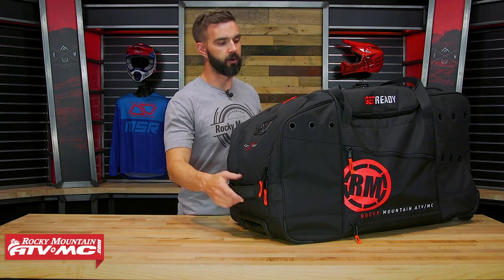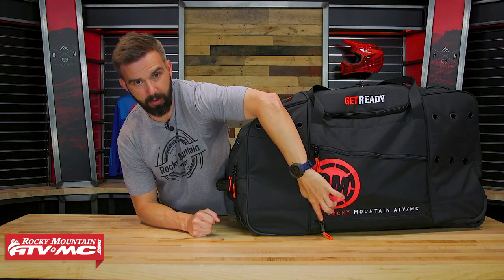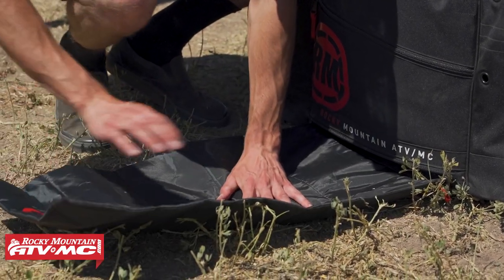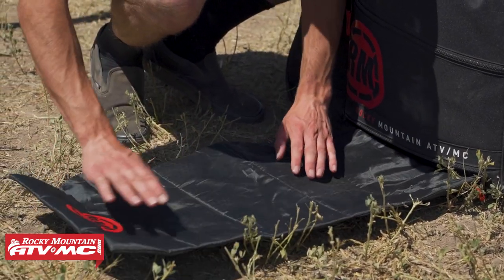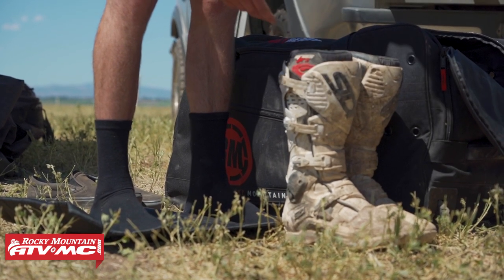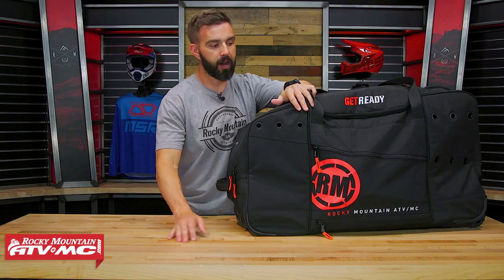Let's talk about all the pockets and what you're getting inside here. First up here in the front, down at the bottom, this compartment is your changing mat. I know some people might not use it, but we really like to have a changing mat. I actually use mine quite often. If you're in a location where you need something clean to step on while you're changing in or out of your gear, that mat really does come in handy.